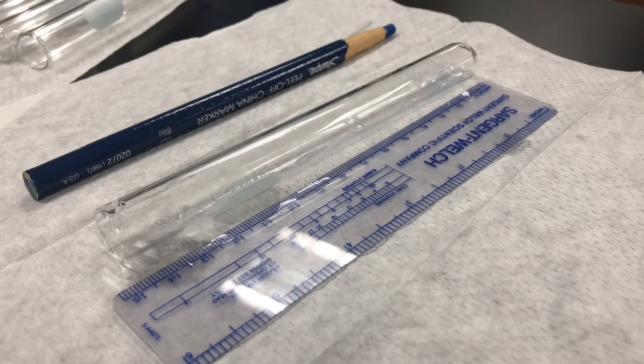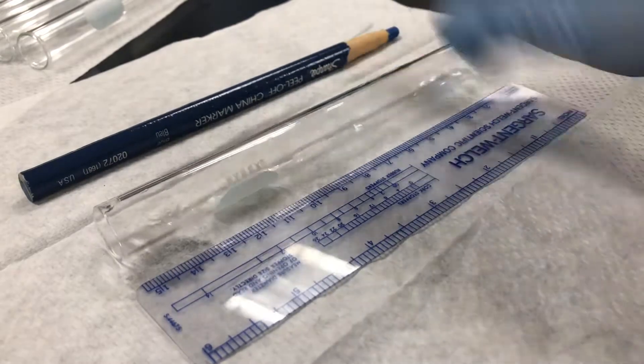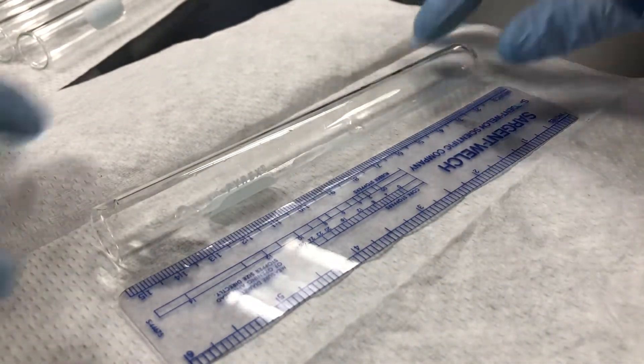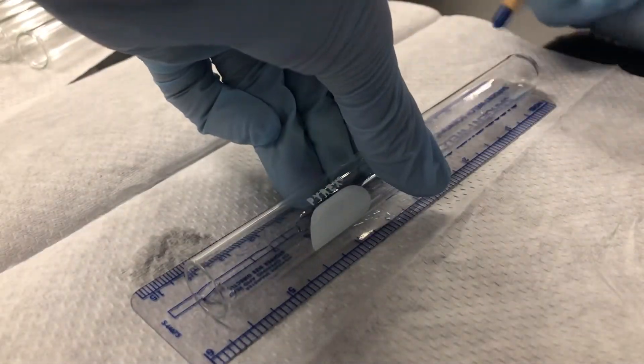Setting up your test tubes for the Benedict's, Biuret, or Iodine test is very simple. You just need a wax pencil, a ruler, and your test tube. I like to put it on a paper towel sometimes so I can see the numbers better, but that's not necessary. Take your test tube and approximately line up the end with the end of the ruler.